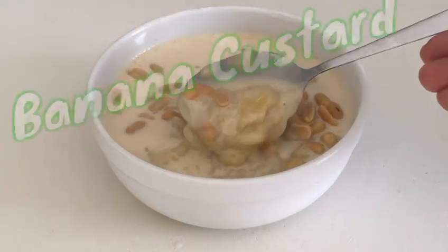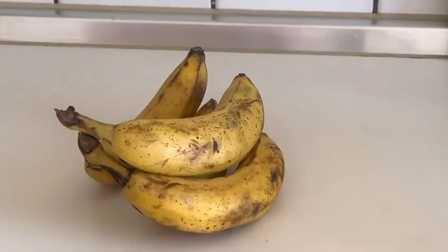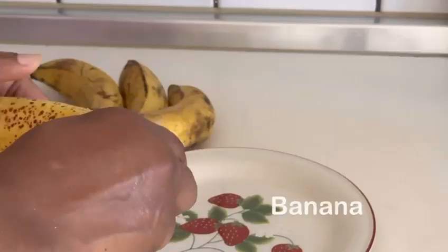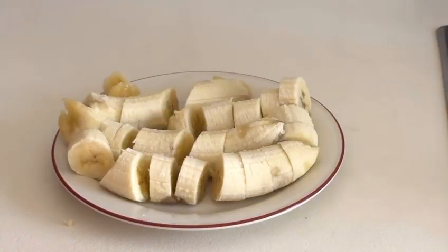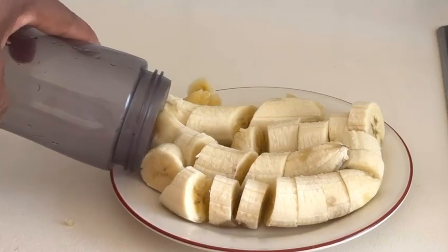Banana custard — stay tuned and watch how I was able to make this banana custard. First you need bananas. Peel the banana and slice it into pieces for easy blending.